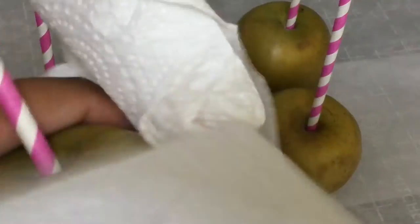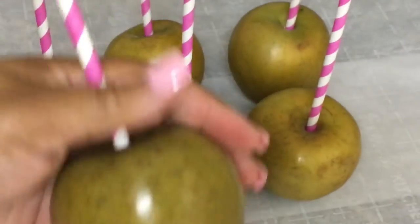I like to add on my straws and clean my apples again while my candy apple mixture is cooking. I especially get on top of the apple and wipe it really well to avoid bubbles on my candy apples. I want bubble-free candy apples.